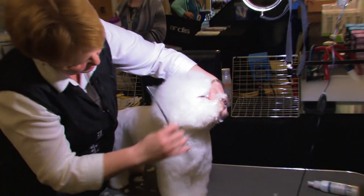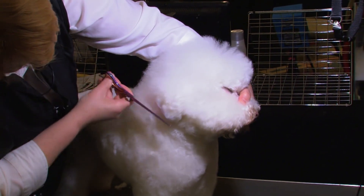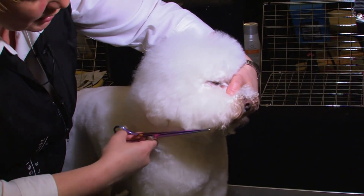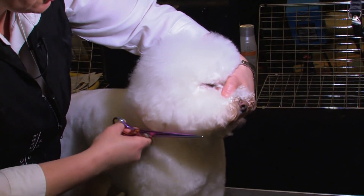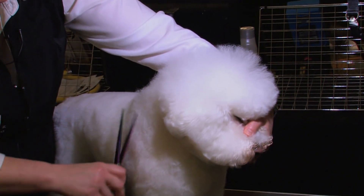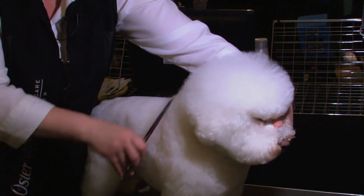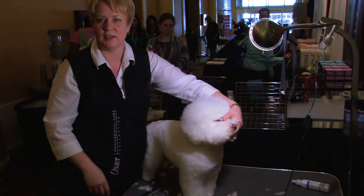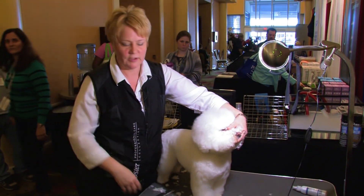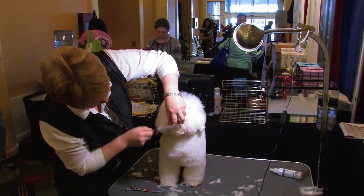Once I get that marked out underneath, I'm going to comb everything down and clean up his ear — let it hang, don't try to over-manipulate it. If you start pulling and tugging too much it's going to change when he pops his ears out. If anybody has groomed a Bichon, the second you put them in the crate and they go 'oh hey,' their ears pop up and they don't look anything like they did five seconds ago. Try not to over-manipulate — let them be happy.